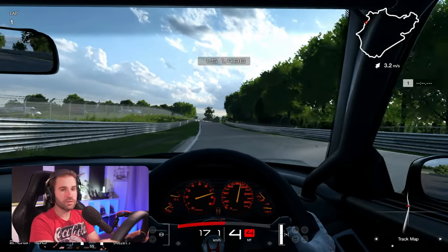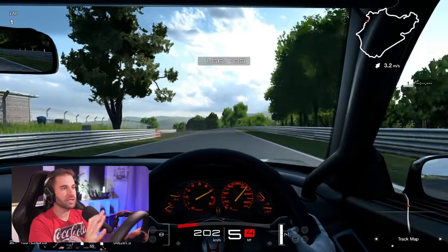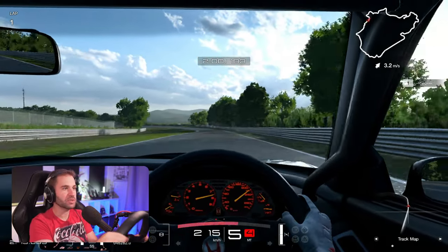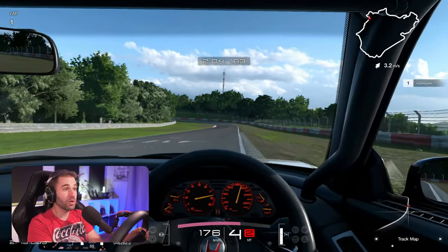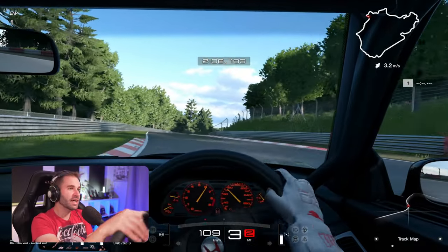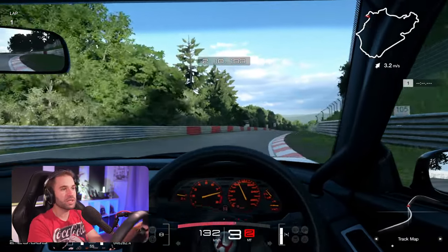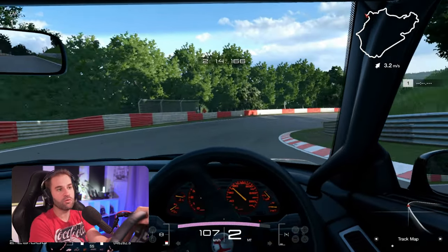Gran Turismo is one of the titles where True Force really shines — it really feels like the experience, it's truly transformative. True Force can be really easily overdone though. There's a small window where it disappears, and there's a window where it just becomes obvious that you are overdoing it.